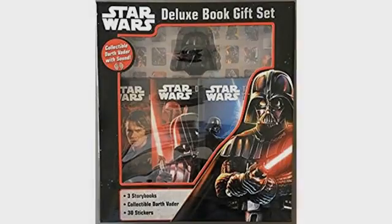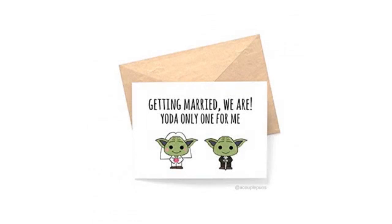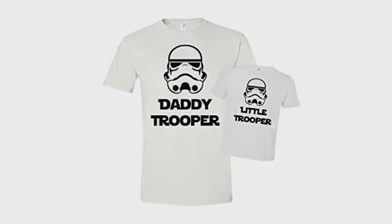We renovated a bathroom in our home. It's decorated with various Star Wars items and this fit in perfectly. The soap dispenser is working well so far and the quality of the fingertip towel is very good.